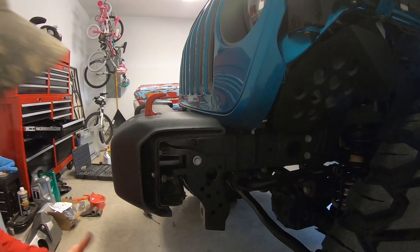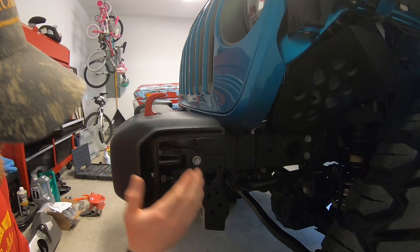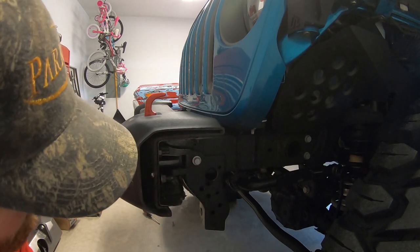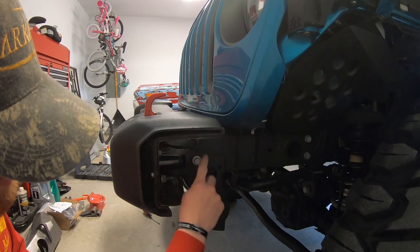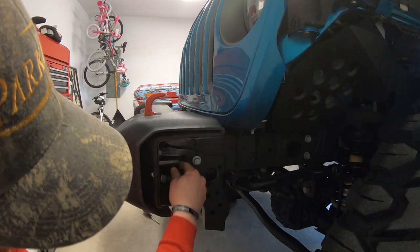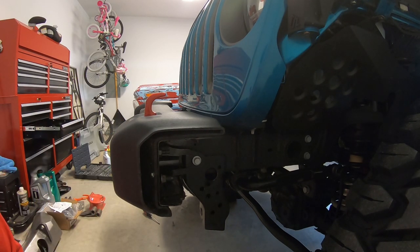I'll go ahead and show you the simple little thing you have to do to interchange a JK and a JL bumper. Simply, just to make this bumper fit on here, I had to loosen this one bolt — it's a 16-millimeter bolt right here. Just loosen it up and you can simply adjust where your hooks are going to go, and then everything just fits on extremely smooth and simple.